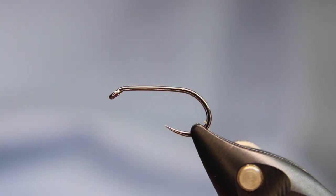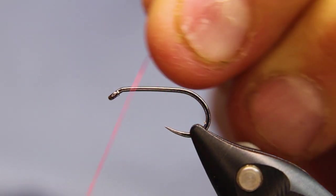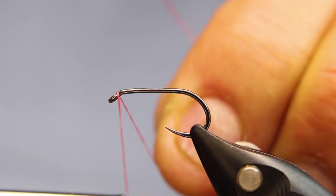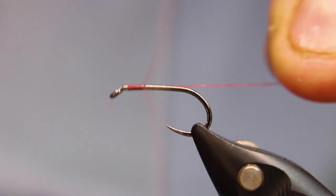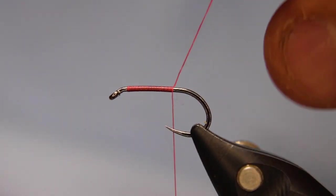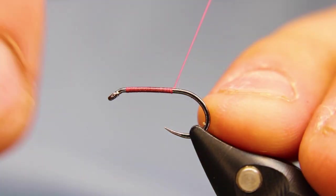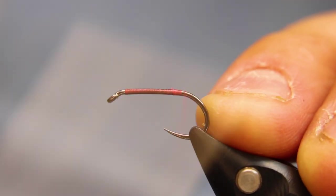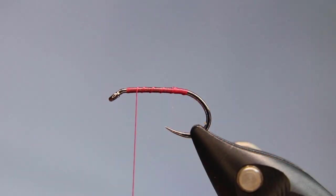First things first, give it a bit of extra wax just so it sticks really well. I want to start about one, one and a half hook eyes back — more of a target for me because that's where I want to stop with my body. It just gives me a bit of a target so I don't have to pay as close attention. Then I'm just open wrapping, coming back up and going right to that spot.